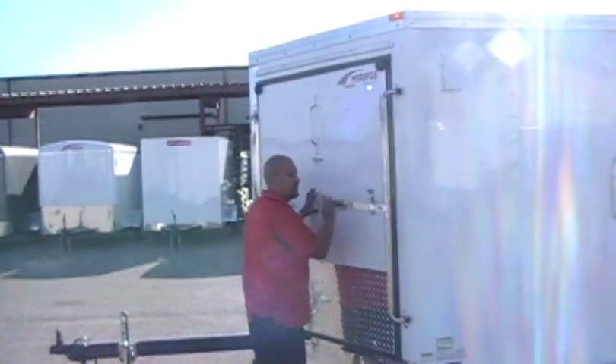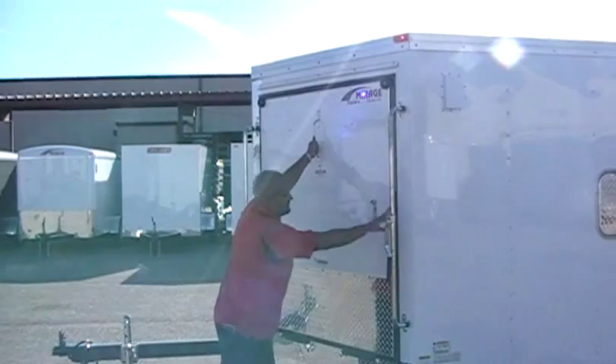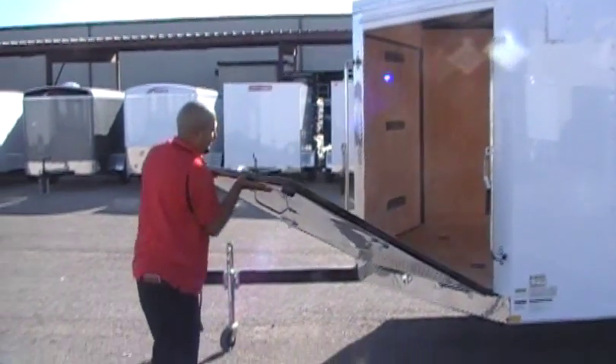The front doors do not have a spring assist. The door itself weighs 110 pounds, so you do have to be careful.